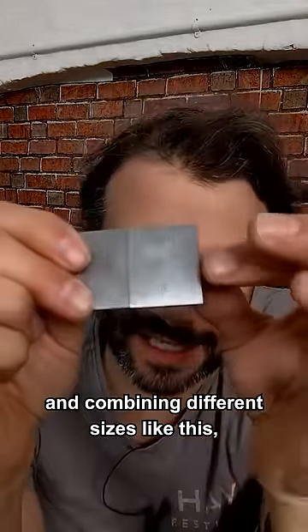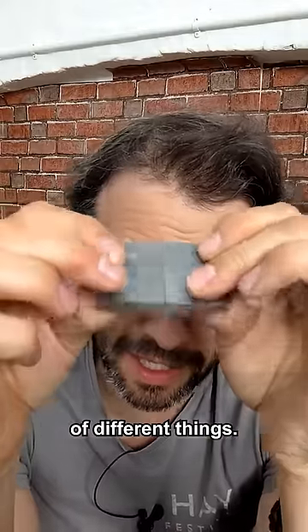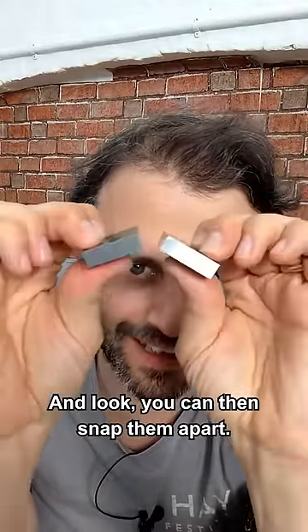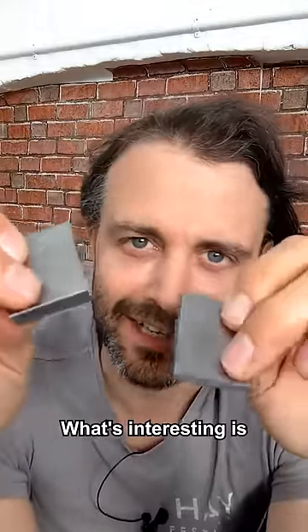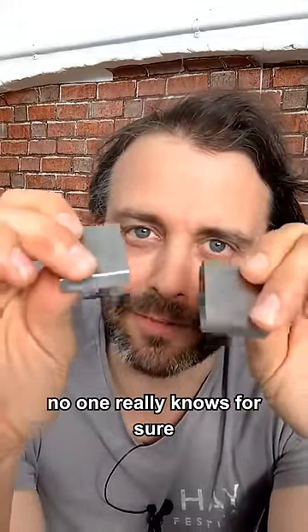And combining different sizes like this, you can check the width of different things. And look, you can then snap them apart. How good is that? What's interesting is no one really knows for sure why it happens.